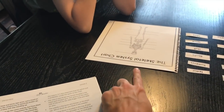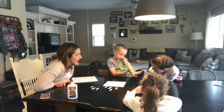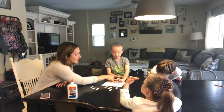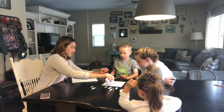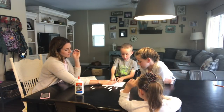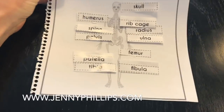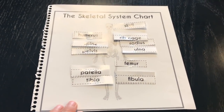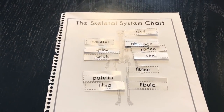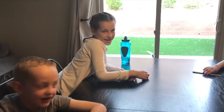I'm reading the clues and we're taking turns labeling Mr. Skeleton. We have now finished labeling our skeletal system chart together. We're going to hang this up in our school room so we can have a visual of what we've been learning. This completes our science lesson for today using our Good and the Beautiful human body science curriculum. Did you guys have fun? Yes! What was your favorite part? The play-doh!